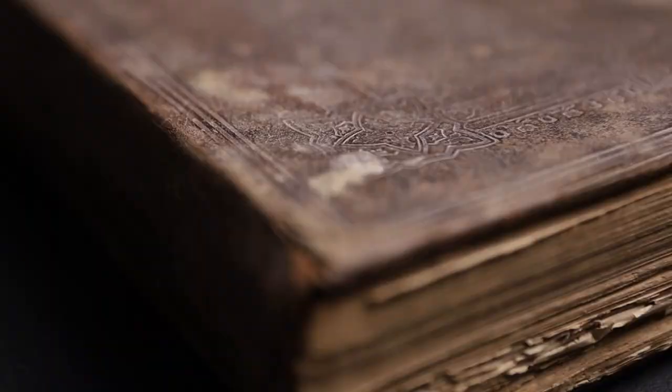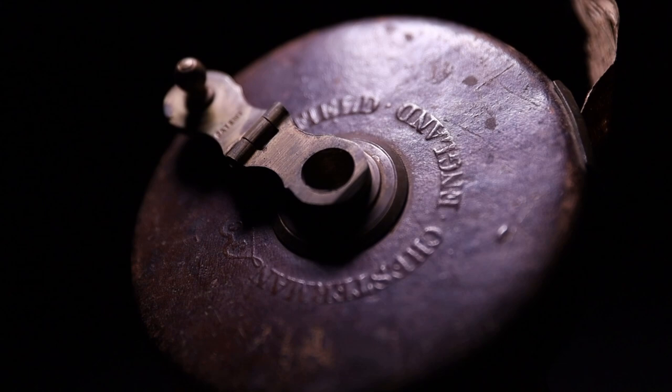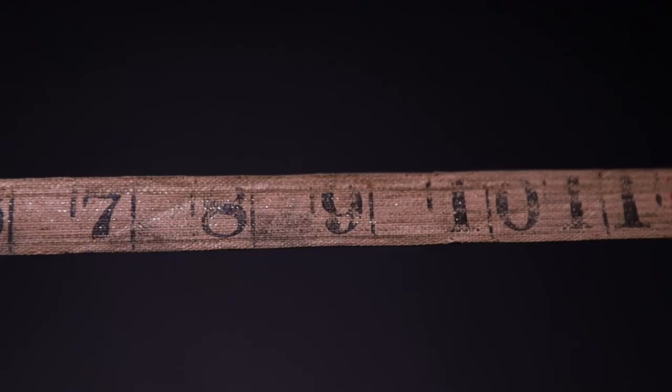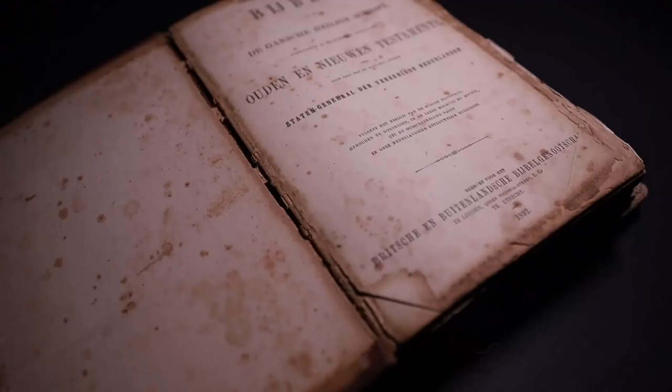Before we set up, we need props to complement our subject in the photo. When you choose these items, think about texture, shapes, color, and reflectability. Remember that any surface that appears brighter than the focus point will distract from the subject. I've got my hands on some old items which fit in just perfectly — it's old, it's dirty, it's brown, and just like the camera, it tells a story.